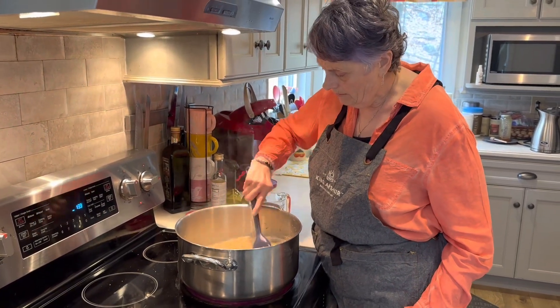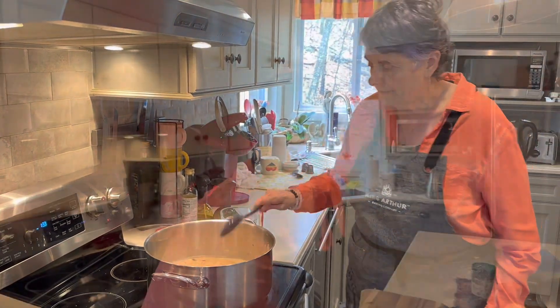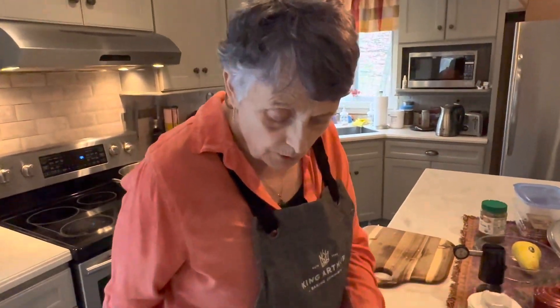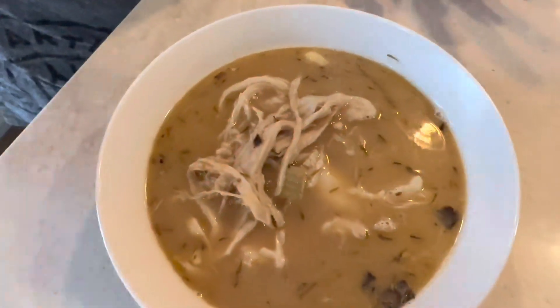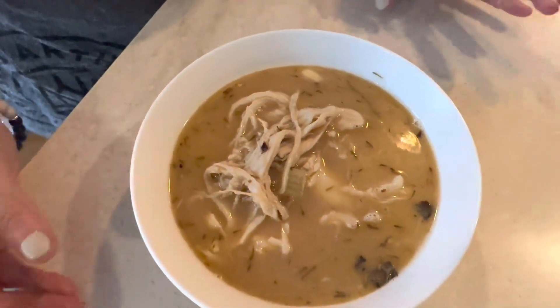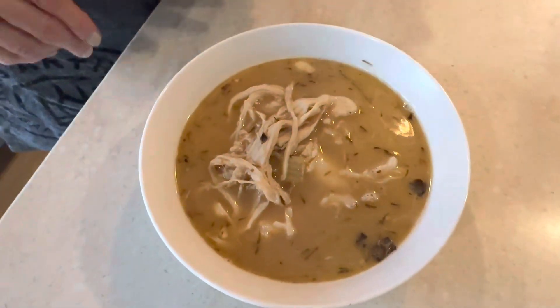I'm going to let this heat through and then I'll serve it up so you can see what it looks like. Here's the finished product — it's been heated through. It makes a really easy lunch. If you have company coming, you can always cook the chicken ahead of time, put it in the freezer, and pull it out when needed.